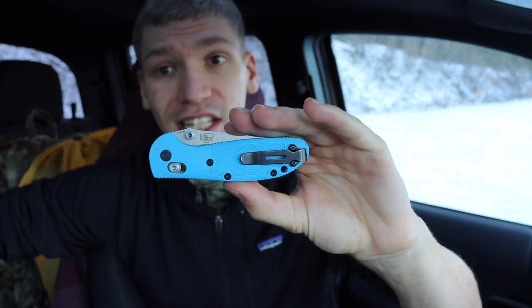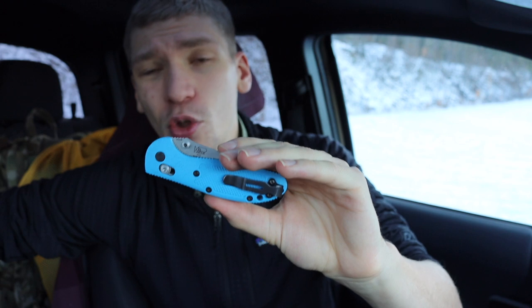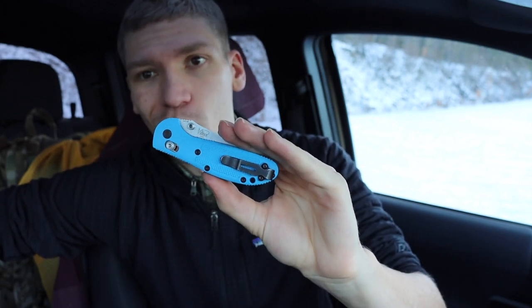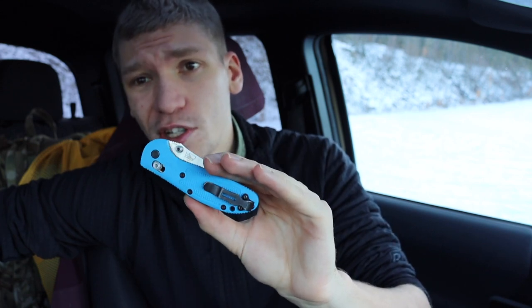The only disadvantage of the Mini Grip is that it's a little bit heavier, but the weight is really inconsequential — it's not even an ounce more, more like about half an ounce heavier, so it's not that much crazier to carry.